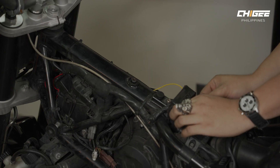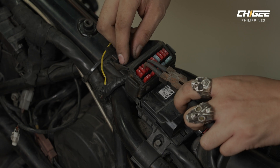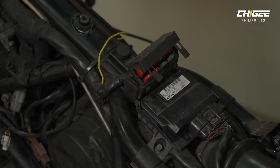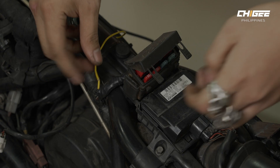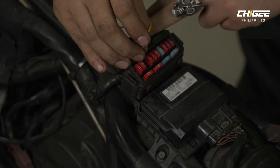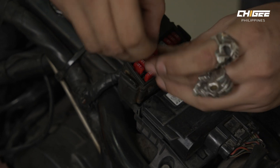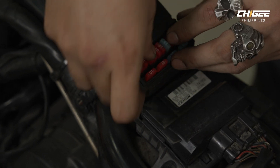Then we have this yellow wire — this is the filler or signal wire. We can connect it to the fuse box or to the headlight. Basically, it's the wire that turns on the unit. So the unit connects directly to power, and this wire just senses if the bike is on.